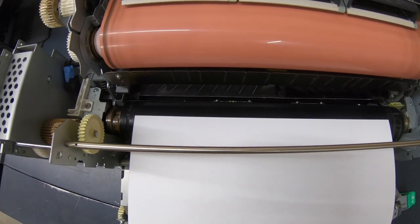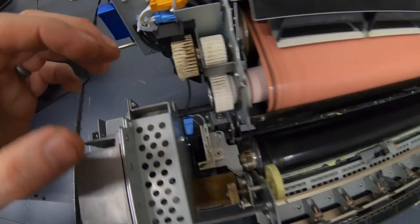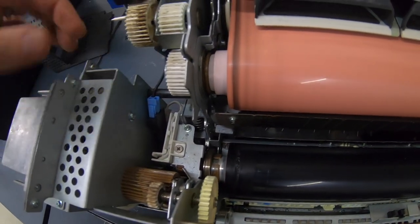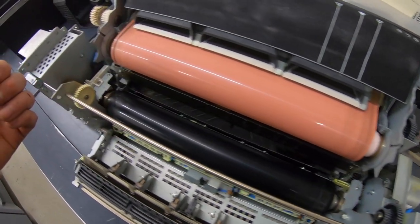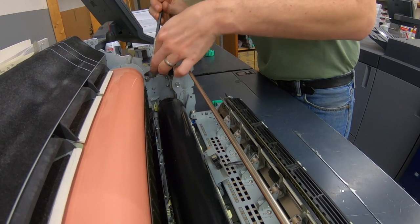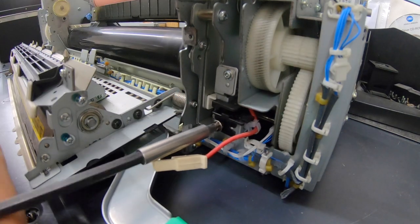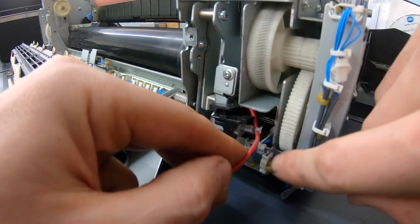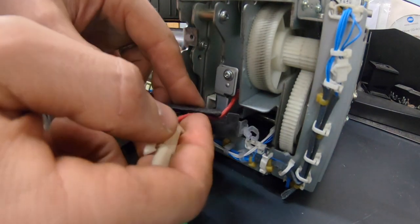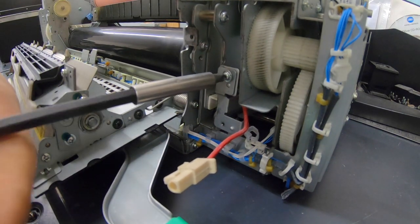That is not going to affect print quality at all. I'll still get a good bit of life out of this lower roller. Looking at this, I don't think I'm going to have to pull the transmission off at all. I'll just take these plates off and disconnect the electrical connection for the fusing lamp that's inside this roller, and this will just lift right out. I'm going to start by taking this top plate off that's holding down the roller, then pull this connector out — it's got a little snap on the bottom you have to squeeze.